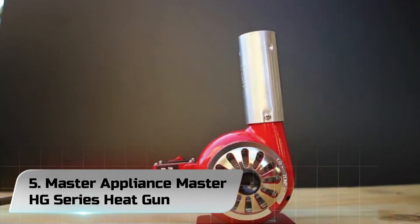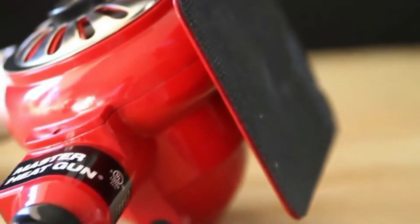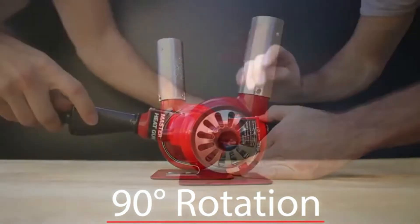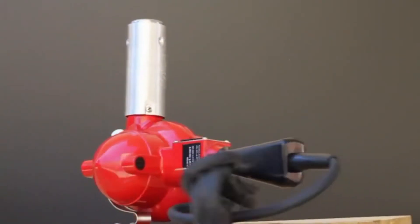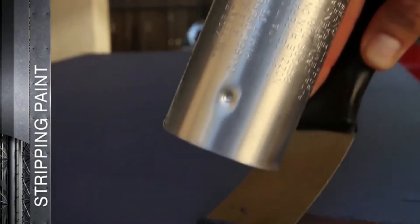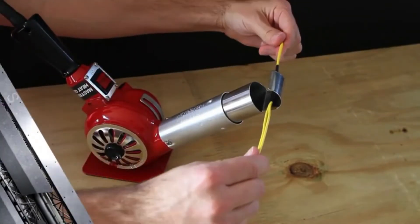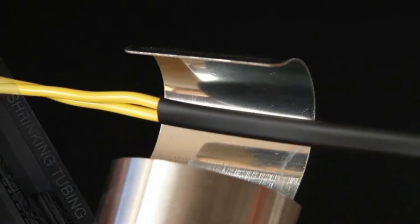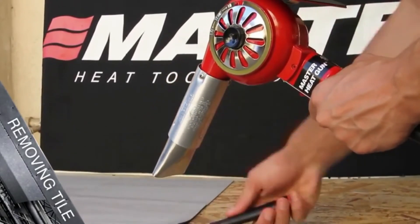Number 5. Master Appliance Master HG Series Heat Gun. The Master Appliance Master HG Series Heat Gun looks more like a turbocharged hairdryer than an industrial heat gun. But don't be fooled by its looks — it's as good as any other modern-looking heat gun on this list. It has a die-cast aluminum housing painted in glossy red paint. On the back, there is an oversized flat rubber stand to make it easy to rest when you're not using it, and it is comprised of parts that are easily replaceable, so you can fix and maintain it yourself.